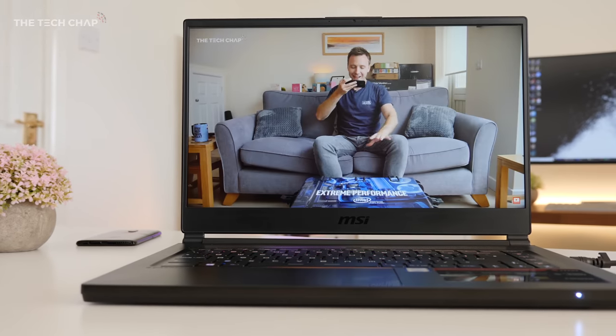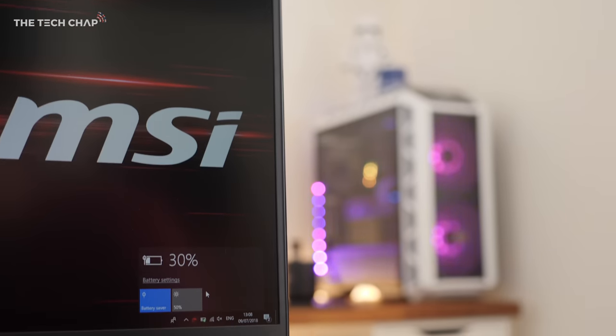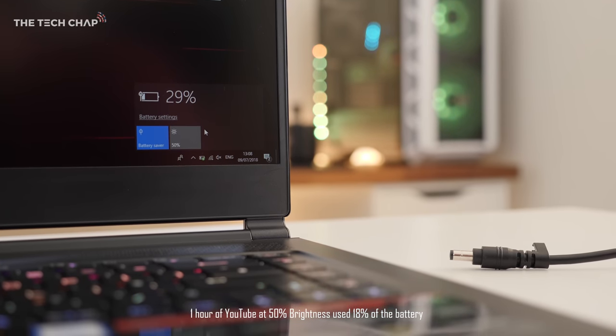so really you'd only get 2 or 3 hours of battery life. Without G-Sync, and when you're not connected to the power, it uses its integrated chip on the processor, which means in real-world use we're looking at around 5.5 hours of battery from the 82Wh cell, which is definitely less than the 8 hours that MSI claim, but that's not too bad at all for a gaming laptop.